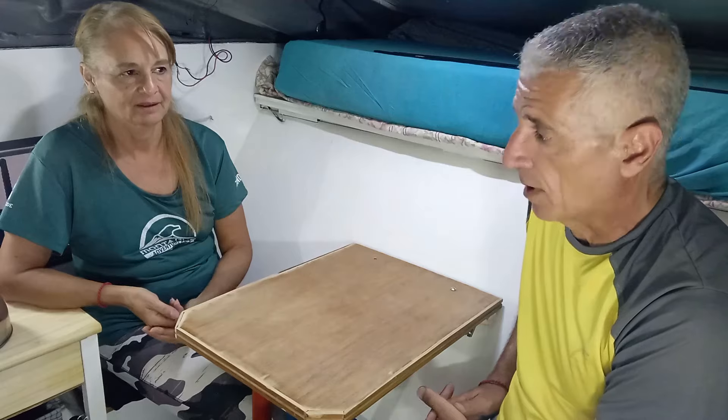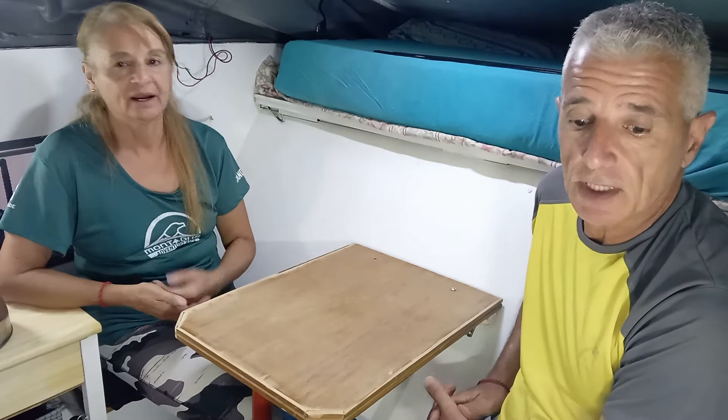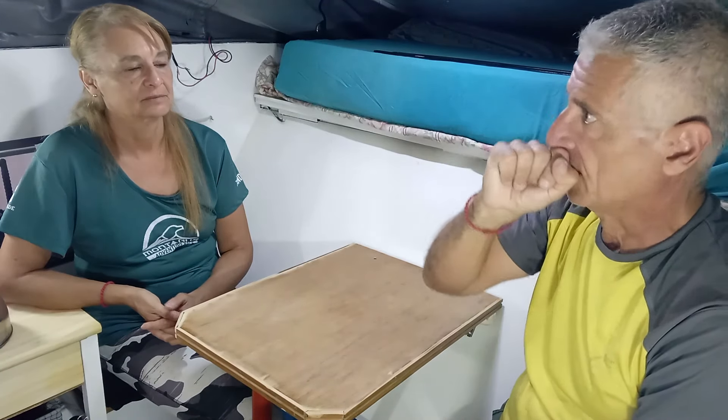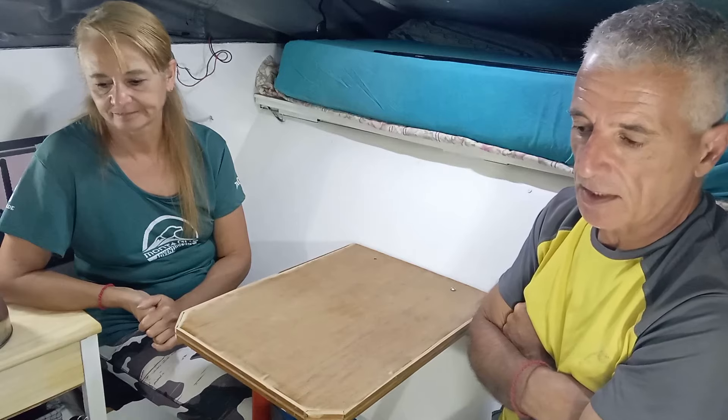Con esto es más que suficiente. Ya probamos, ya conectamos la garrafa, ya probamos la cocina, anda perfecto. Tenemos la batería para las luces, para cargar el celular, y tenemos luz en la bacha. Hay que darle las terminaciones, los plafones, todos los detalles van a quedar para más adelante, para cuando volvamos. Ya estamos a días de irnos, así que dijimos llegamos hasta acá.